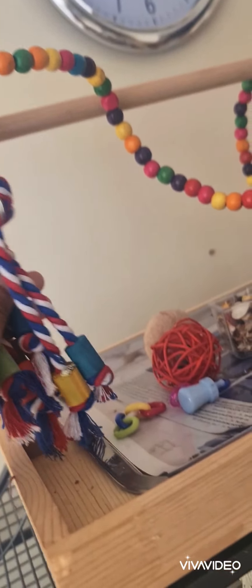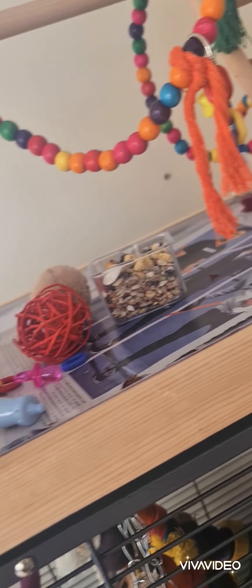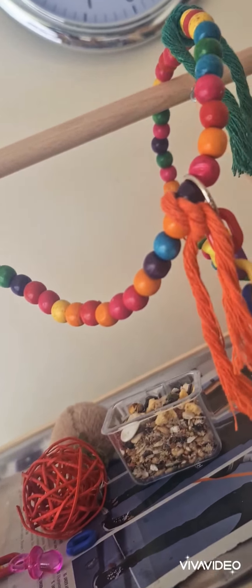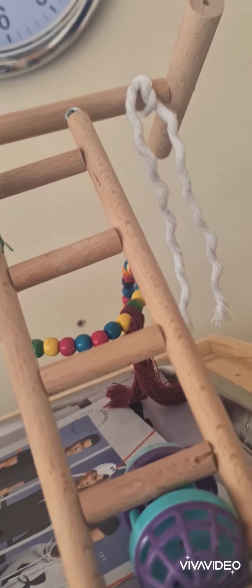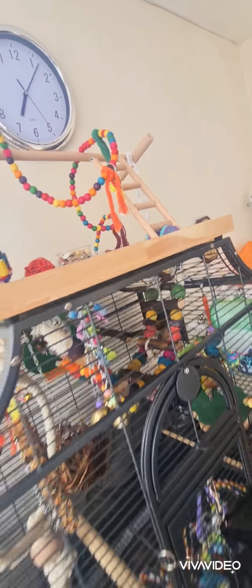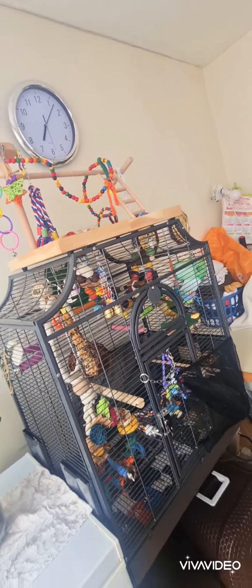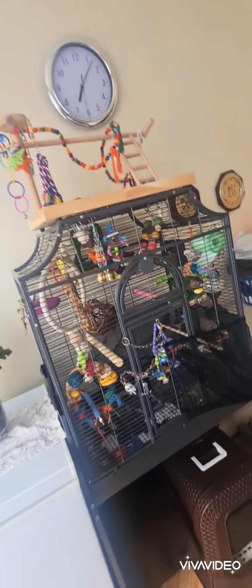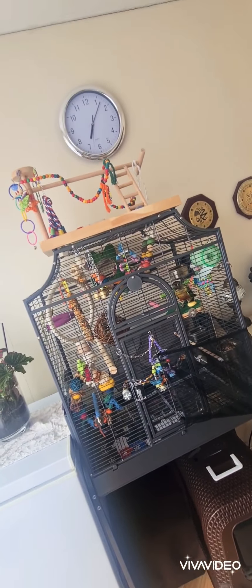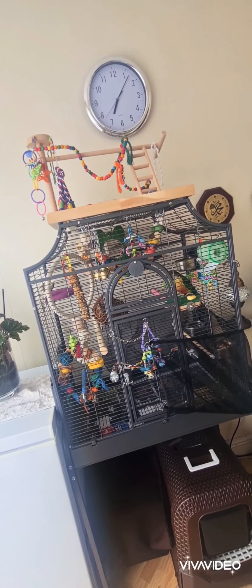He likes to chew on the little cotton one here. There are just a few little random toy ones, a little random seed bowl, a little ladder, and another cotton one. You can hear him in the background because he can hear me talking and he's thinking where am I. It's just an overview — I do often change his toys and perches around at least every two weeks just to keep him stimulated. Please thank you for watching!